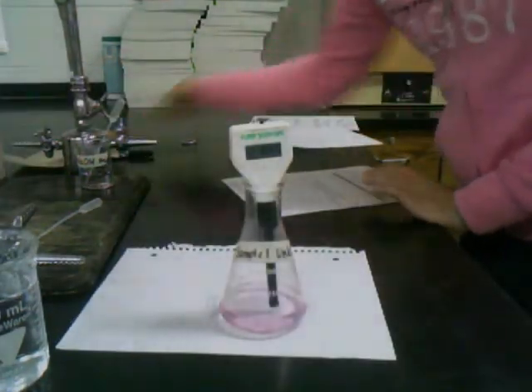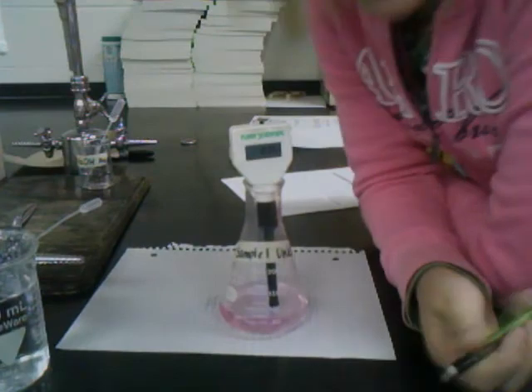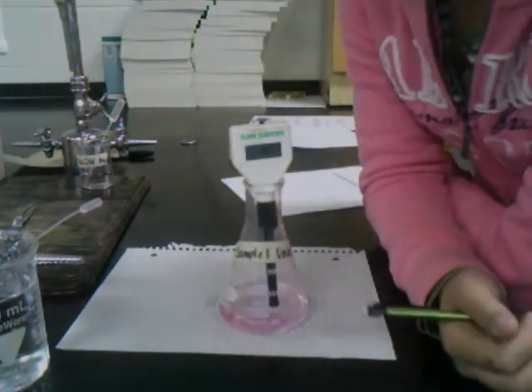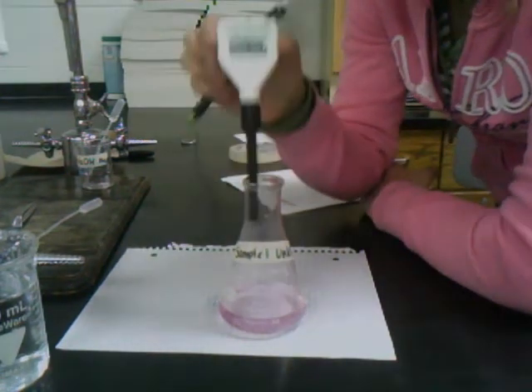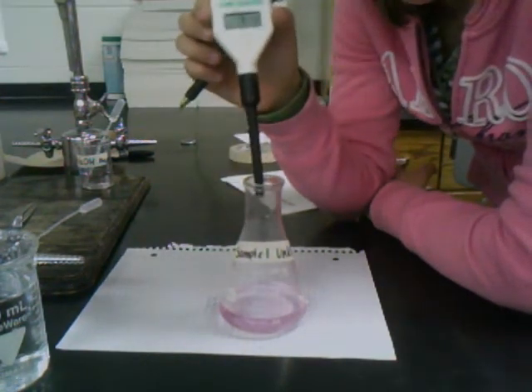Right now it's reading slightly basic, so we think we may have over-titrated it. It's at 9.14. Now I'm going to place this back in the water so I can make sure I've rinsed off all of that solution.